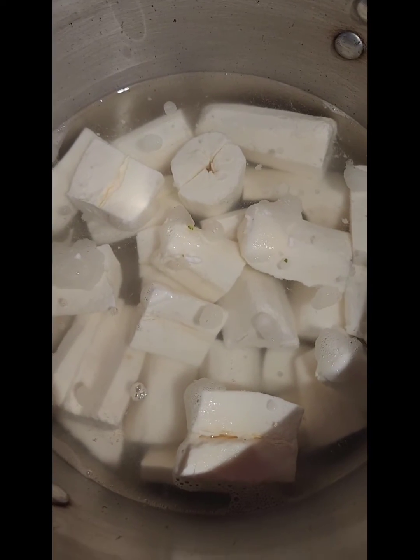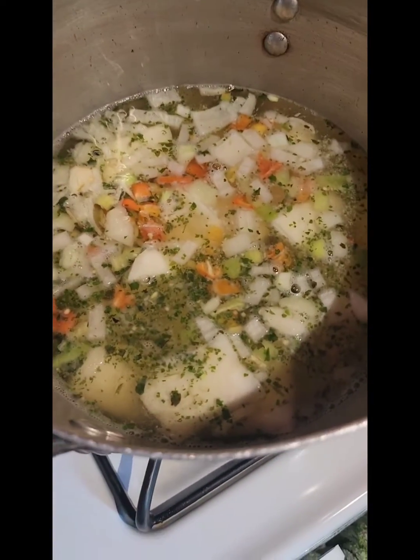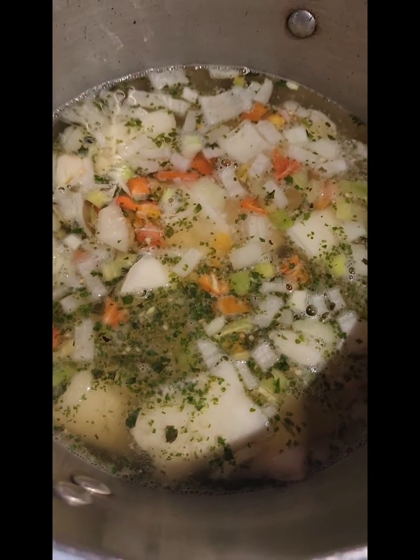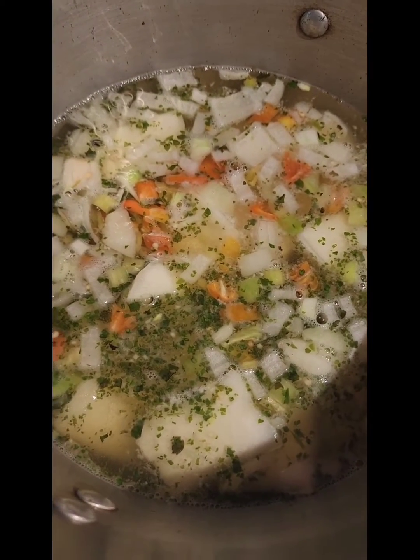I'm gonna add all this in and you'll see what it looks like. Allow everything to cook together, and once it starts boiling and giving a good bubble, you can add in your butter.